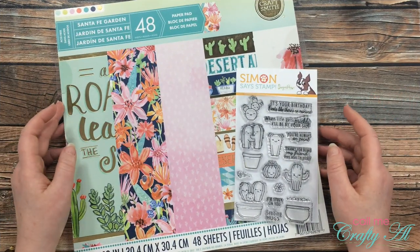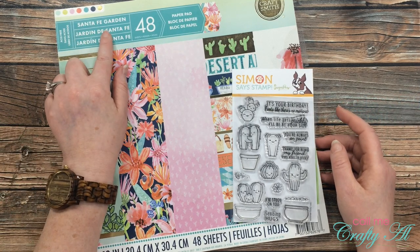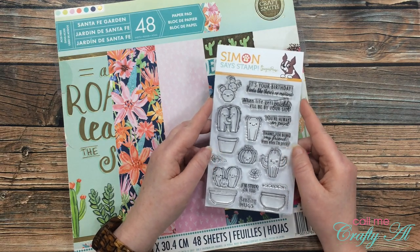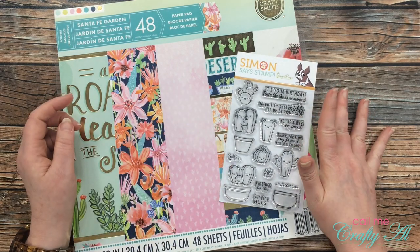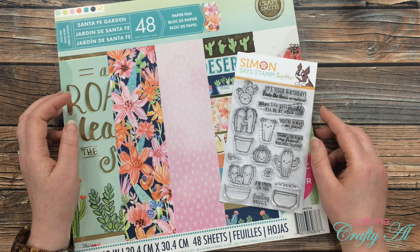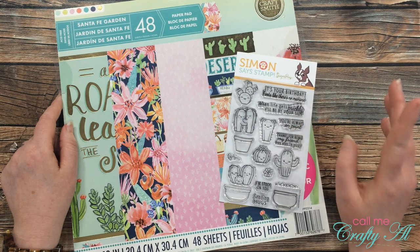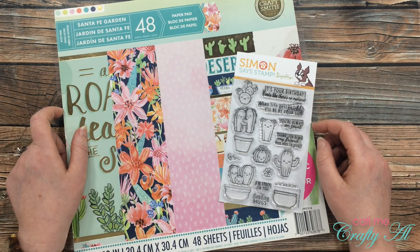Before we take a look at the cards, I did want to show you the main products I used this month. My pattern paper came from the Santa Fe Garden Hot Bi Pad from Michaels, and for my sentiment and images I used this adorable stamp from Simon Says Stamp. Unfortunately this stamp is no longer available for sale, but you can find other cute cactus stamps online. I recently won a giveaway from Christina Werner where she sent out some goodie boxes, and this was part of it — as soon as I saw it I knew it was a perfect pairing with this recent paper pad I bought.